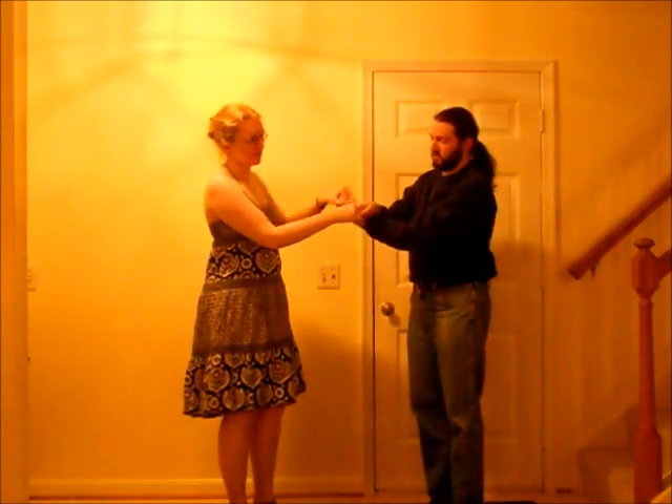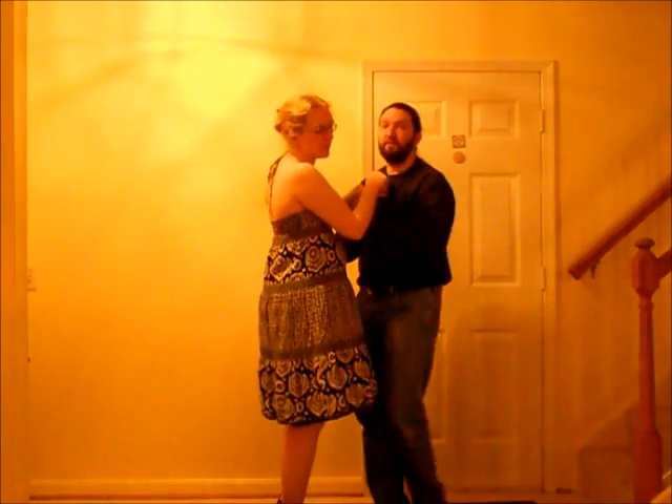The way that we're getting into it is off of a cross-handed balance. The lead crosses his hands, right hand on top. You don't need to do a balance first — you can just go straight into it. We're just doing the balance to make it a little bit easier to see what we're doing.